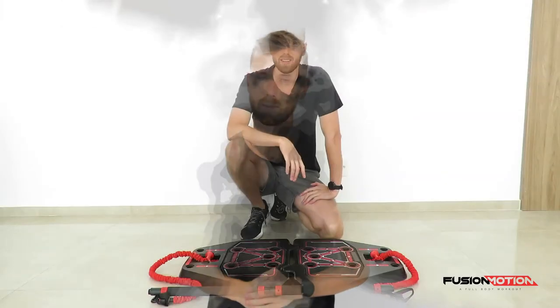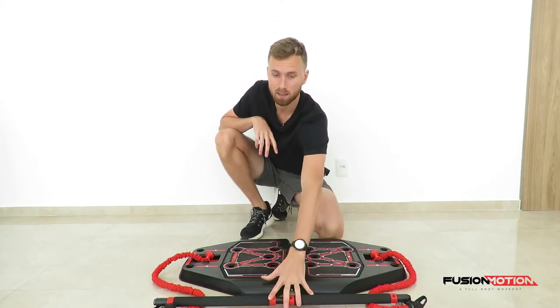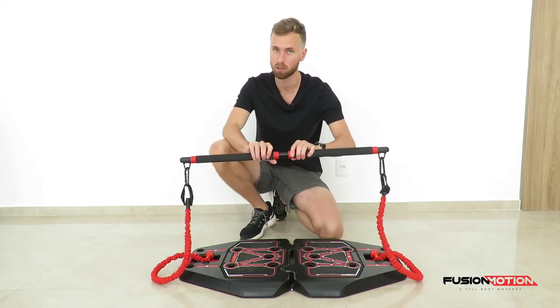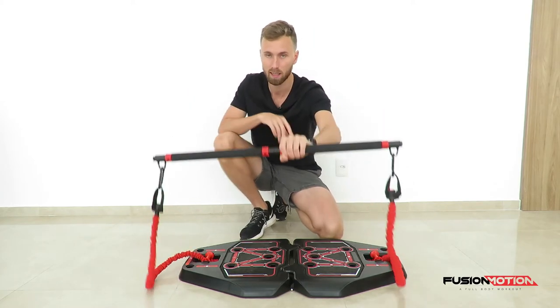To start with, the attachments for this will be one bar and two red bands, attached like so. You use the bar — it comes in two pieces, of course — you screw them together. There's a clip on each end which leads down to a red band.